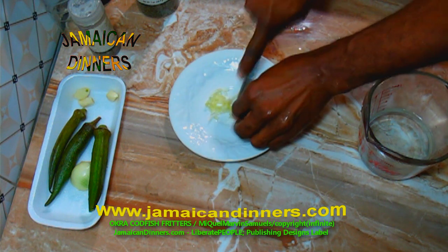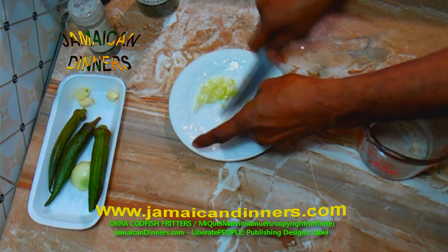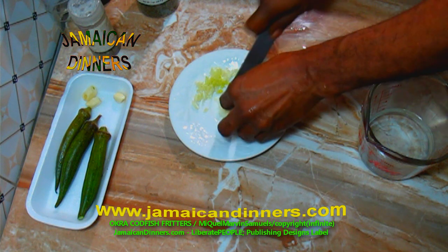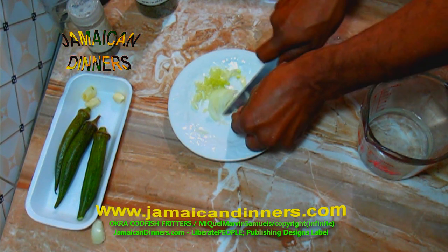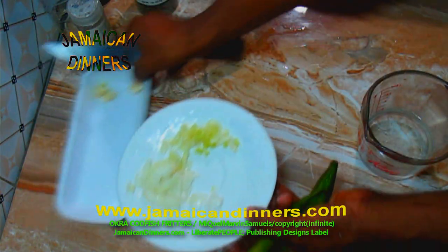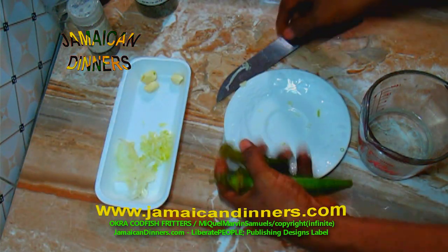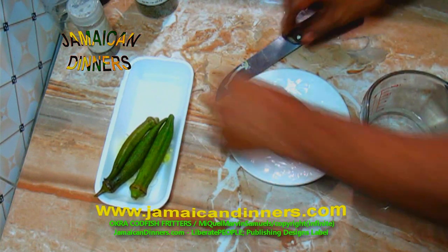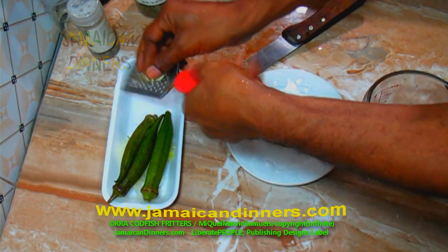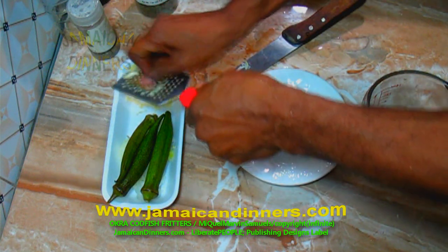Dice the scallion fine. If you don't have scallion it's okay, although scallion goes well with these type of fritters. Now dice the onion fine. Keep the ingredients separate. I'm not ready to cut the okra yet because okra gives off slime once you cut it — it's going to start dripping slime. That's why they say okra is good for men.